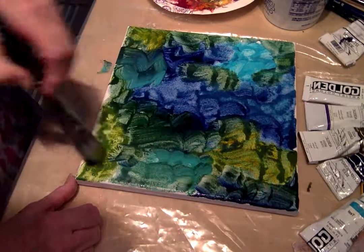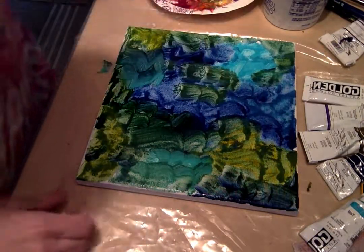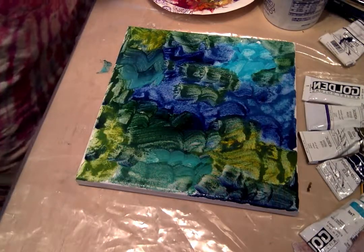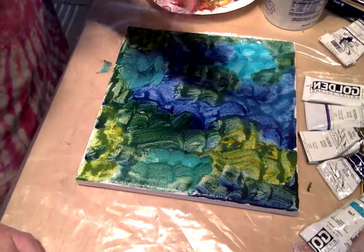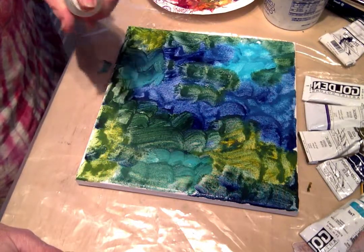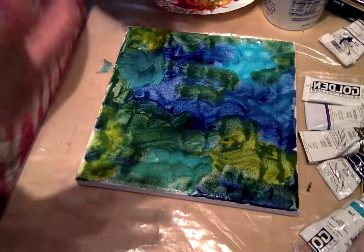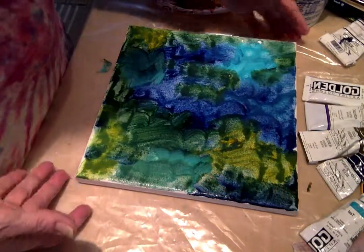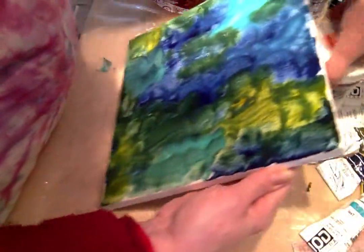Remember your edges. I'm not doing edges real quick in this demo just because I want to share with you my process. So that's where I start, and then again I'll give it a good spritz to let those colors play with each other and dance around. Sometimes if I want the drippy look of the forest I'll go ahead and put my canvas up a bit and let those colors drip down.